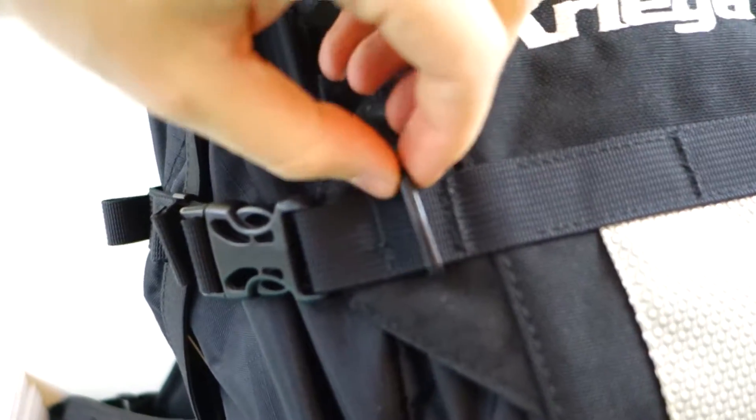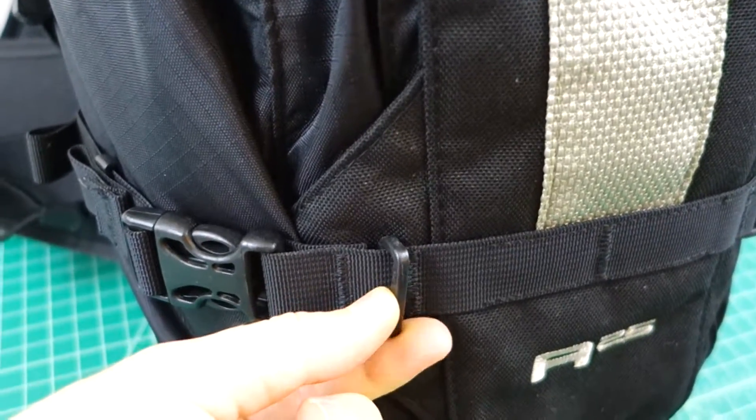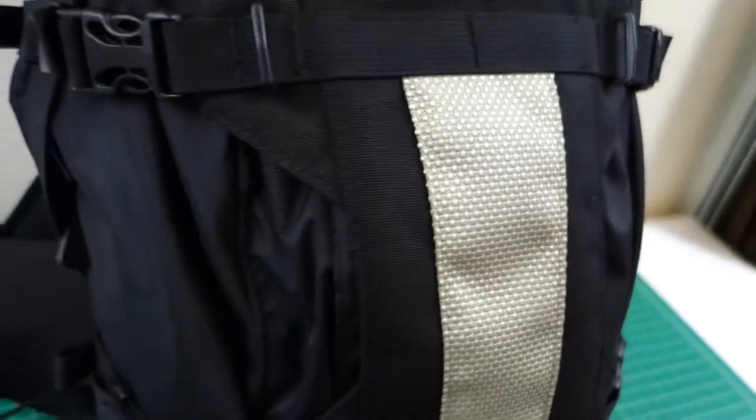Getting into the actual pack, you also see these little plastic bits — that's for additional Kriega stuff. So you can add on. They have the R10, R5, little dry packs that can go on top of this, which are really cool.